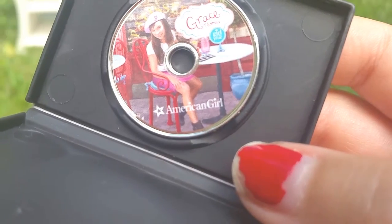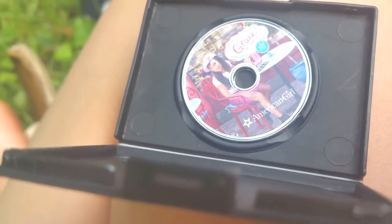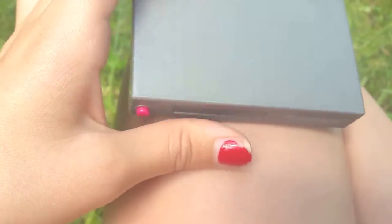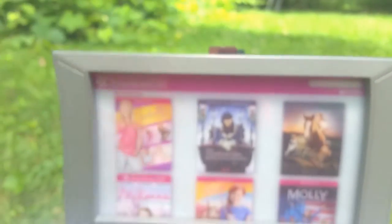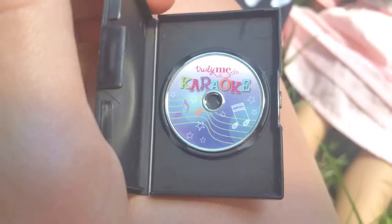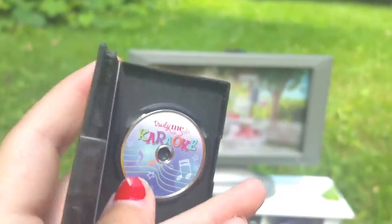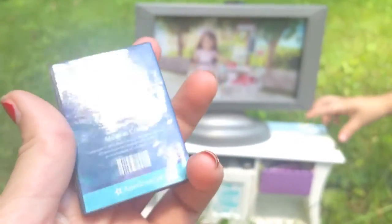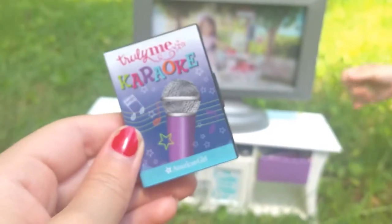Inside the Grace movie case is a CD — it says 'Grace Thomas, Girl of the Year' — and you can actually put it in the DVD player. It snaps right in and it's so cute. If you want your dolls to play it, put it in, close it up, and change the screening to Grace so it looks like they're really watching the movie. The second CD case is the Truly Me Karaoke one — you can do the same thing with it and change to the karaoke screening so it looks like they're singing karaoke.